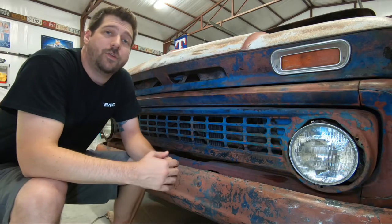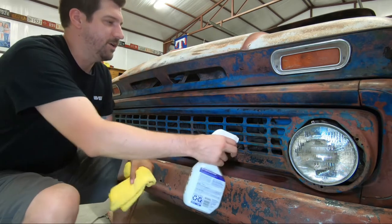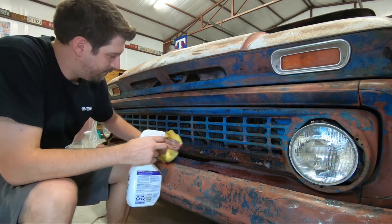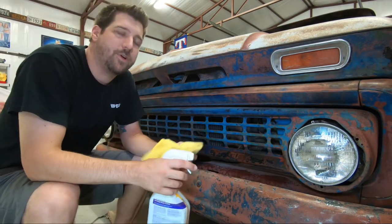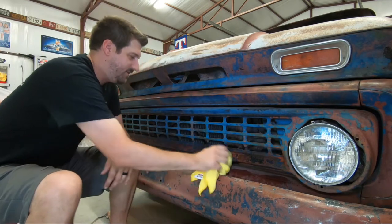First thing you're going to want to do is prep the surface for paint. Just give it a good old fashioned cleaning real quick. Make sure you don't have any dirt, grime, grease, oil — stuff that paint does not want to stick to.